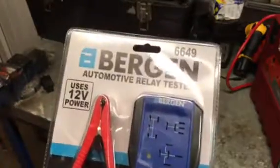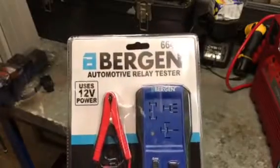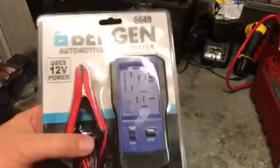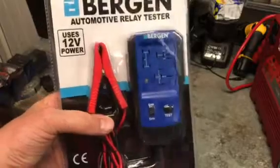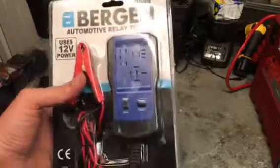Hello there people. I just thought I'd do this tool review on this Bergen Automotive Relay Tester. There are obviously other ways of doing stuff out there with relays, testing them or whatever, but I'm always looking for an easier option, safer option when I'm working on my car, so I thought I'd try this relay tester.